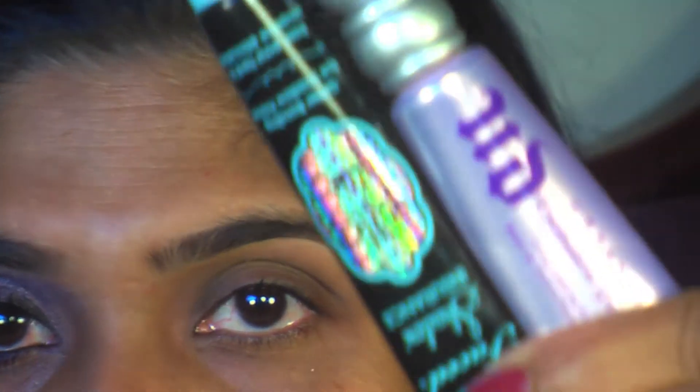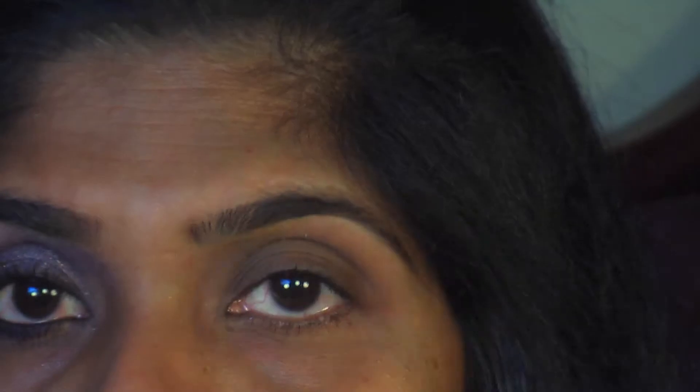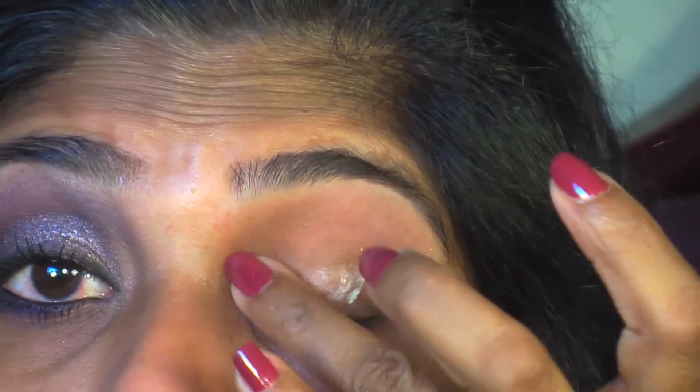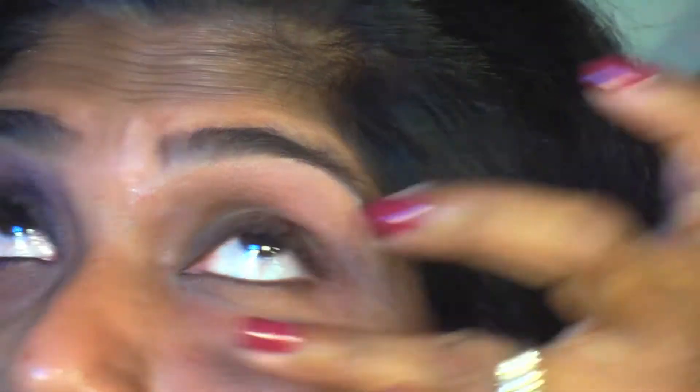Now for the tutorial. I'm going to use two different eye primers. First, I'll apply Two Faced Shadow Insurance Glitter Glue to my lid area, and Urban Decay Primer Potion to my crease, brow bone, and underneath my lash line. I'm taking a tiny amount of the glitter glue and applying it to the lid, then the Urban Decay primer to the crease and brow bone area as well as underneath the lash line.